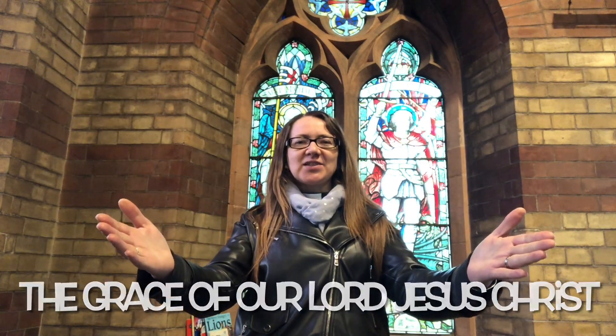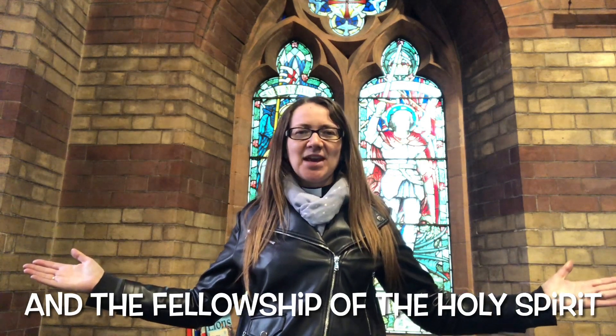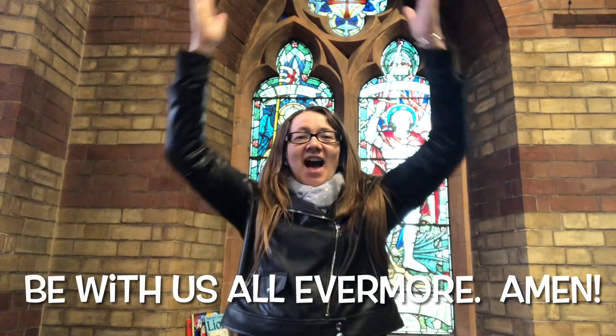We always finish Messy Church with the Messy Grace. First, you hold out your hands as if you're getting an amazing present. Then you put your hand on your heart as if you're saying, I love you. Then you open your arms out wide as if you were going to give someone a great big hug and bring them up and finish with an amen. The grace of our Lord Jesus Christ and the love of God and the fellowship of the Holy Spirit be with us all evermore. Amen.